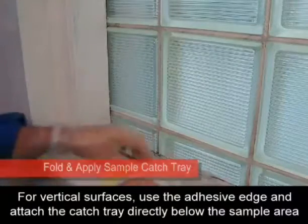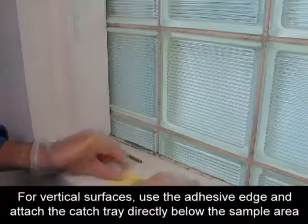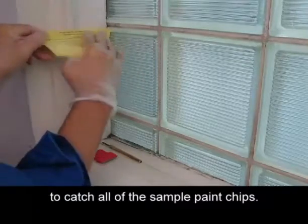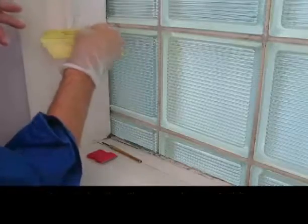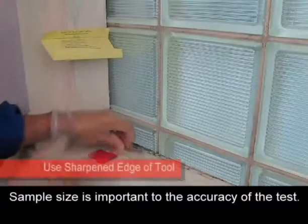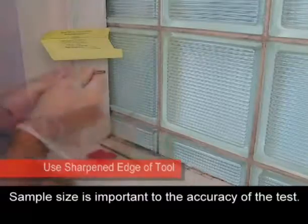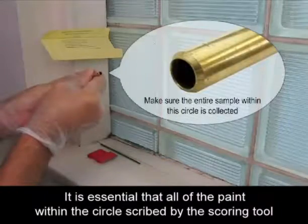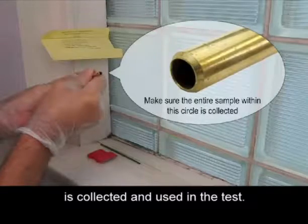For vertical surfaces, use the adhesive edge and attach the catch tray directly below the sample area to catch all of the sample paint chips. Sample size is important to the accuracy of the test. It is essential that all of the paint within the circle scribed by the scoring tool is collected and used in the test.